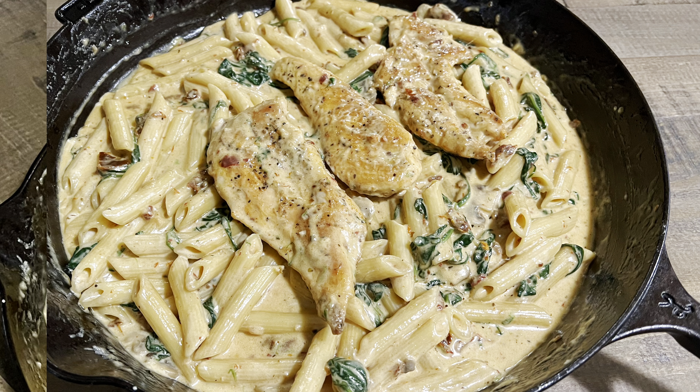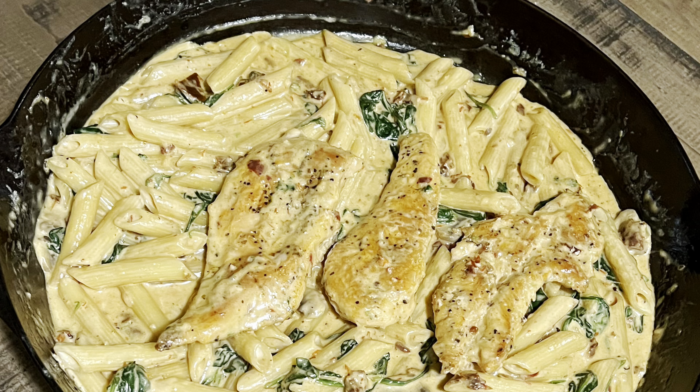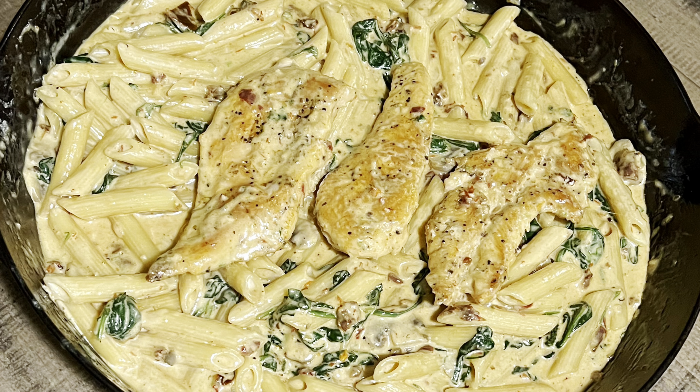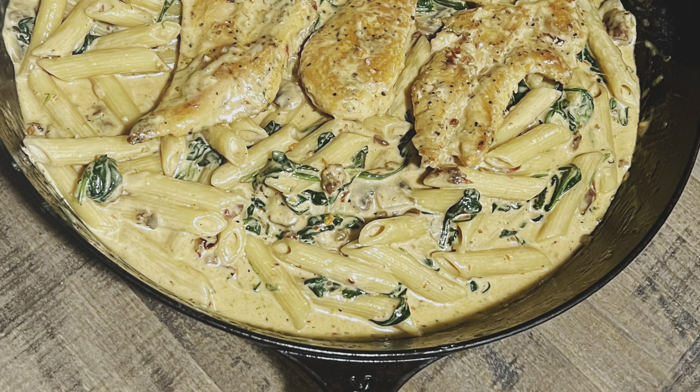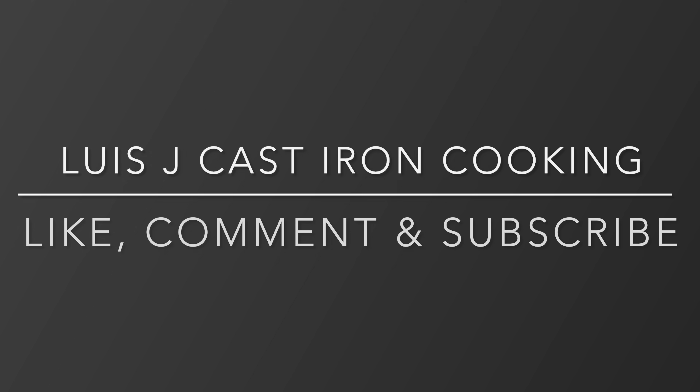I hadn't shared a recipe with you guys in a while, so I figured this was a great one to share. I hope you guys enjoy this — let me know in the comments if you give it a try. As always, I appreciate your time, thank you guys for watching.